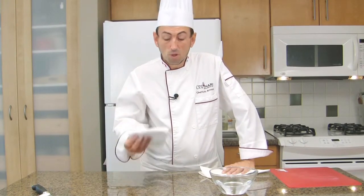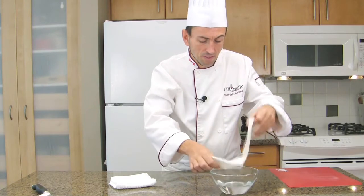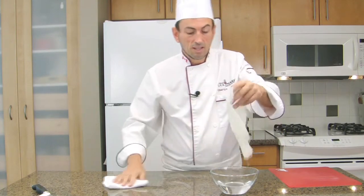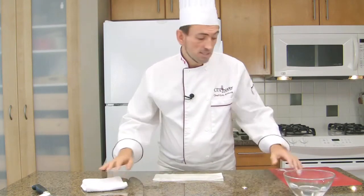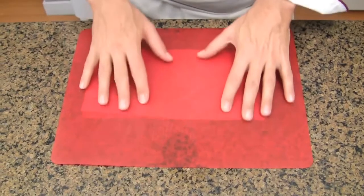Lightly dampen some paper towel or a small clean rag with some cold water. Place the rag or the paper towel over your working area and set the cutting board over it, pressing slightly. It is now safe.